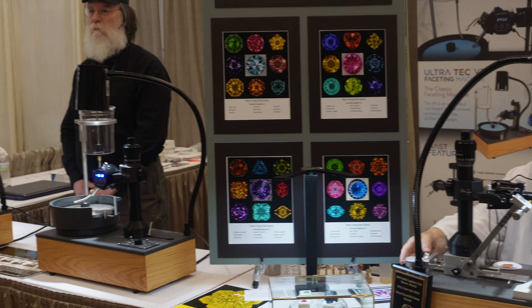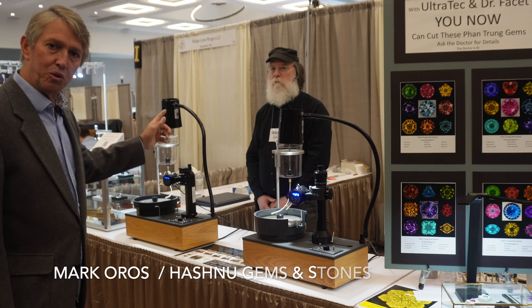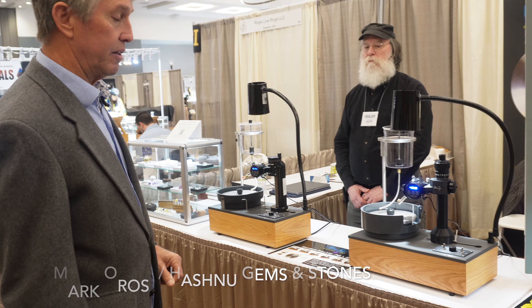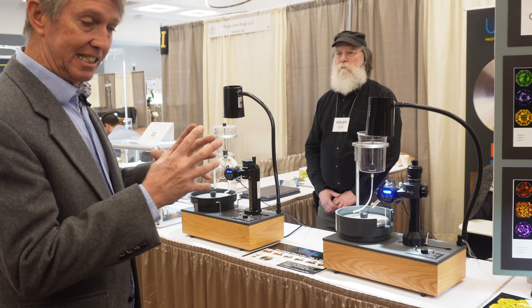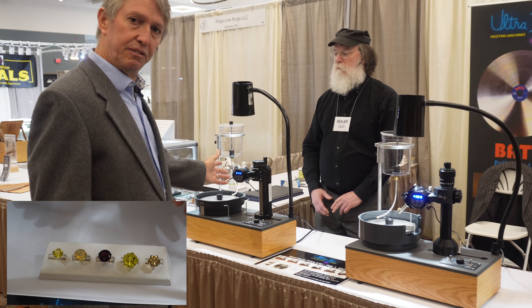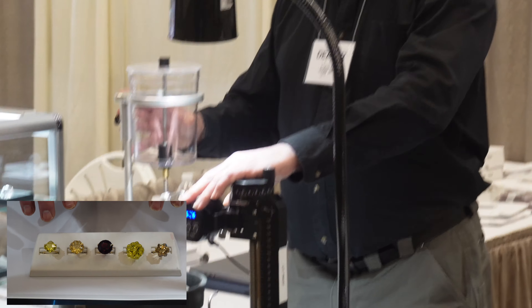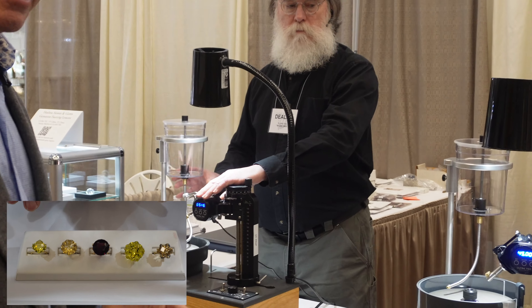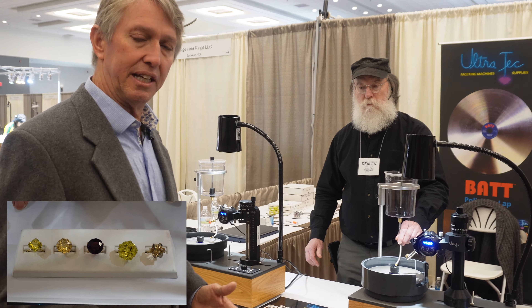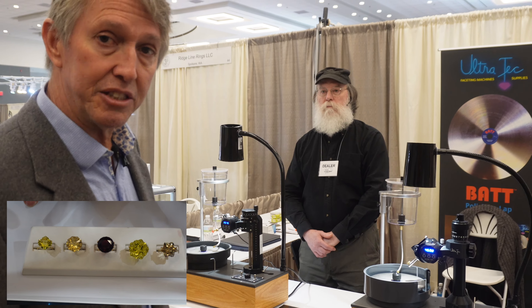Down here, another shy guy — Mark Poros of Hashnu Gems. You probably recognize his work from Instagram: the big eggs, big format stones that he cuts. He also uses the V5 and the Fantasy Machine. I think he has every item and accessory that Ultra Tech has ever made, and he absolutely creates magic with them.